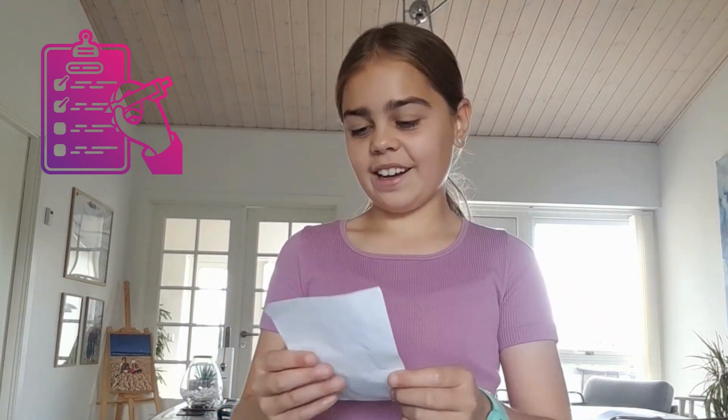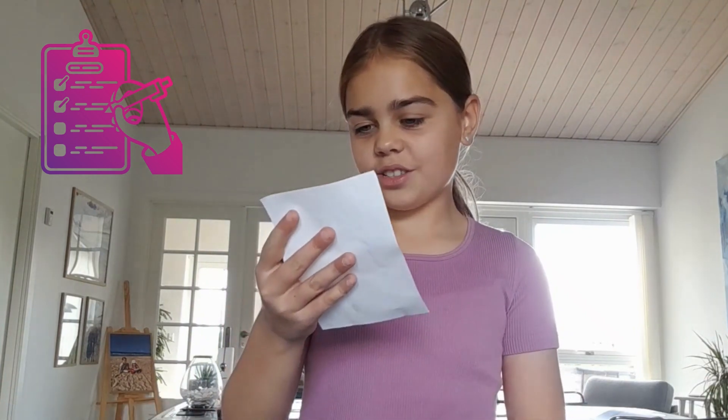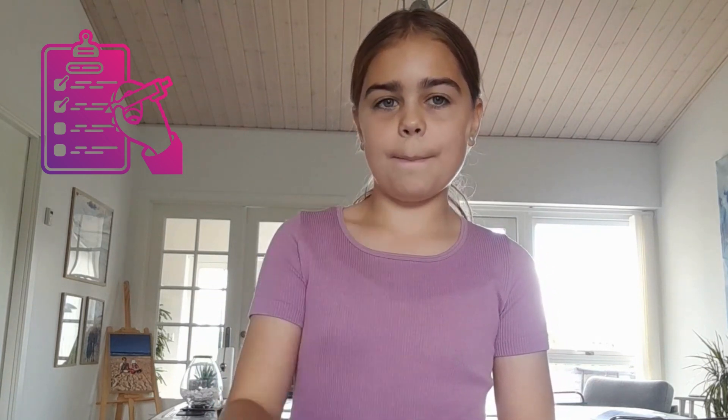Okay guys, so I have all my supplies right here, so I think I just need to go ahead. The first step is to add one packet of the bath jelly dry ingredients to a bowl.